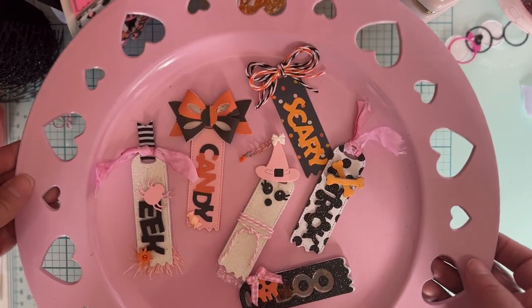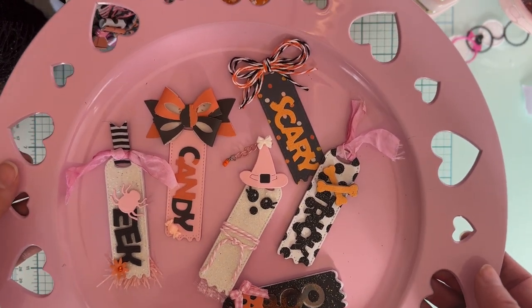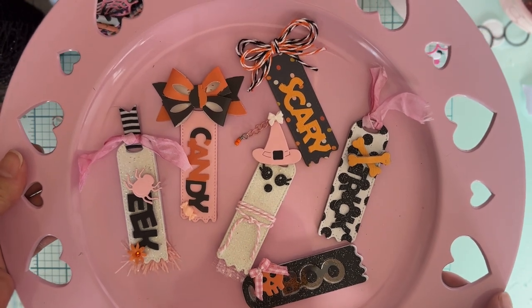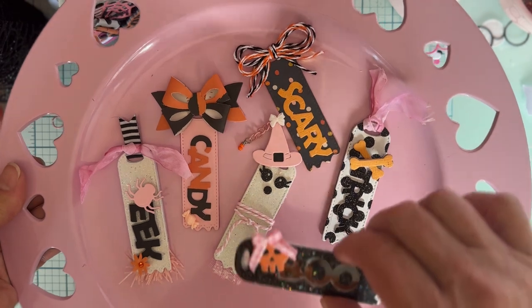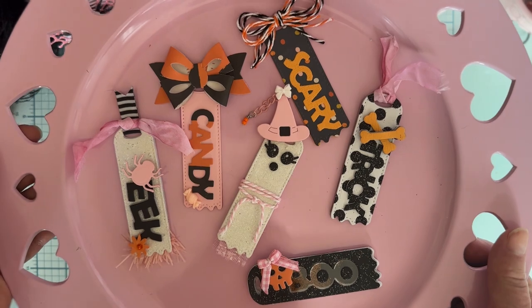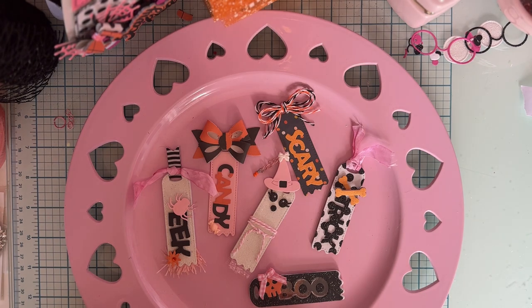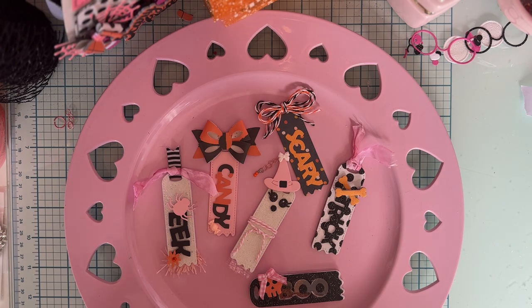So those are my cute little ghost tags — one of my favorite sets from the whole release. Let me know what you think down below and which is your favorite. I will list the website and my affiliate link below — if you purchase anything using that link, it gives me a small share at no extra cost to you. Also be sure to use my code Polka10 (P-O-L-K-A-10) to get 10% off at checkout. It's a fun release — you're going to want to snatch these up. Thank you so much for watching, and I'll be back soon with the next project share. Bye!